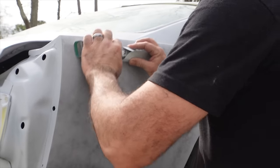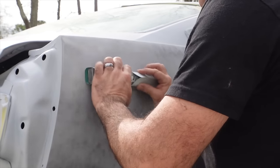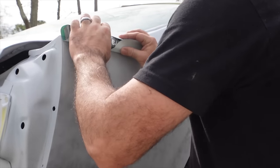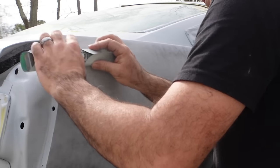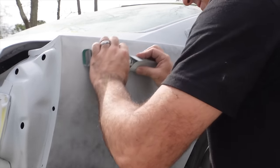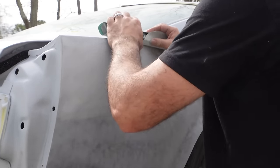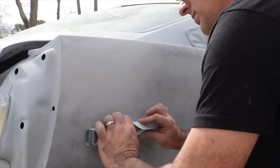Here we go — crosshatch pattern. It is highly recommended that you use a longer stroke. You want to use a longer stroke if you can and go in a crosshatch pattern. What this is going to do is level out and equalize the scratches. If you just continue to go in one direction, you're going to put scratches in the car that will be hard to cover back up.